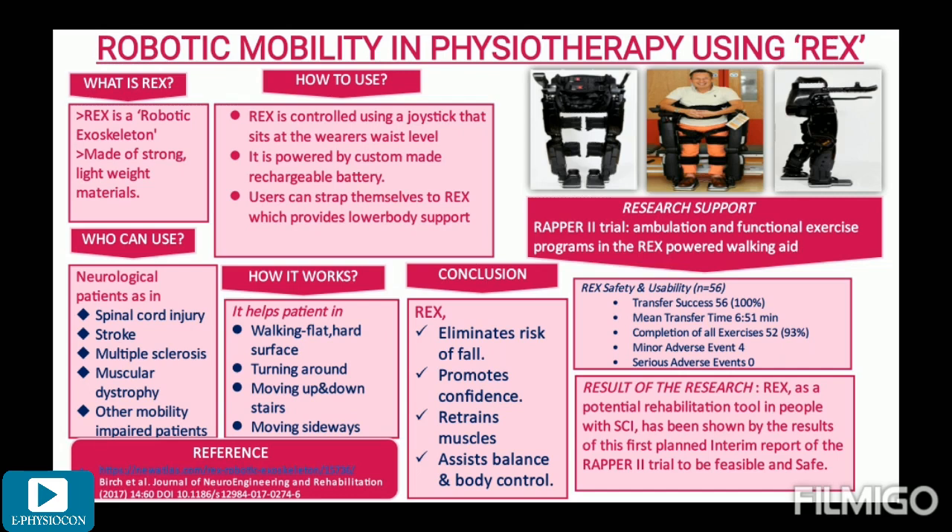How can this exoskeleton be used? REX is controlled by using a joystick — a lever that can be moved in several directions to control movement. This joystick is situated at the wearer's waist level. It is powered by a custom-made rechargeable battery which has two hours of active life, after which the dead battery can be easily swapped out and a fully charged one used. REX is user friendly — users can strap themselves to these robotic legs with velcro and buckle straps that fit around their waist. As you can see in the pictures showing the front and side views of REX, it supports the lower body by surrounding the feet, legs, and waist of the patient.